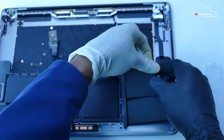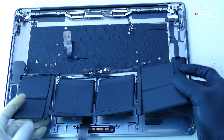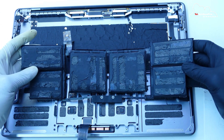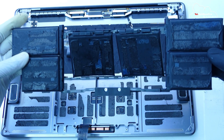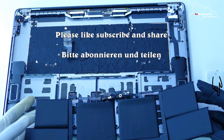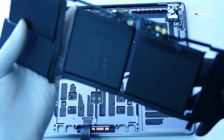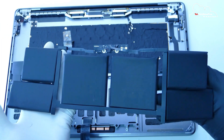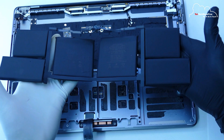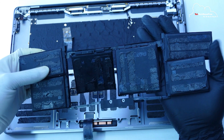You see, we are now able to lift it. Now I try to be clean here, now I transfer it. Now we have to change the battery and clean the new battery.